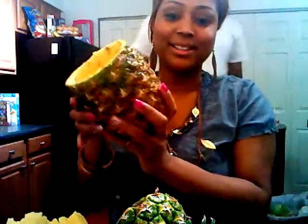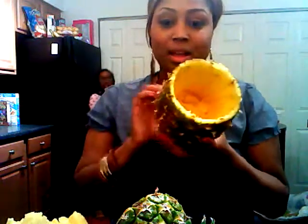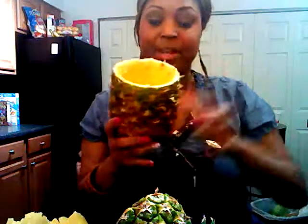So I just took the pineapple and I cut around in a circle, and I cut out the core, which is right here. Hands are very clean.